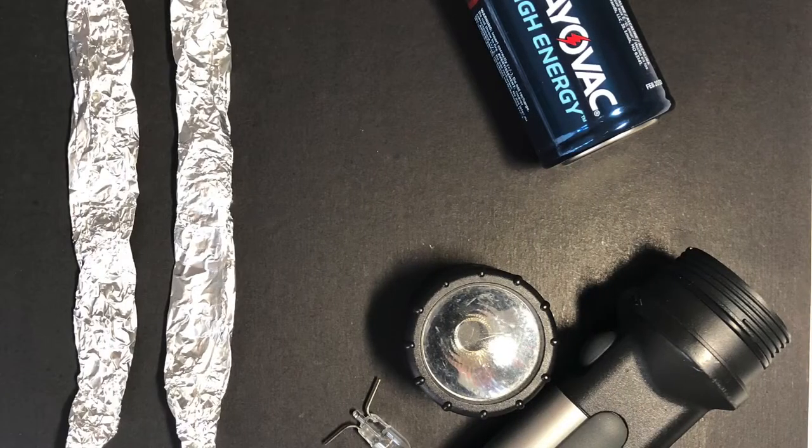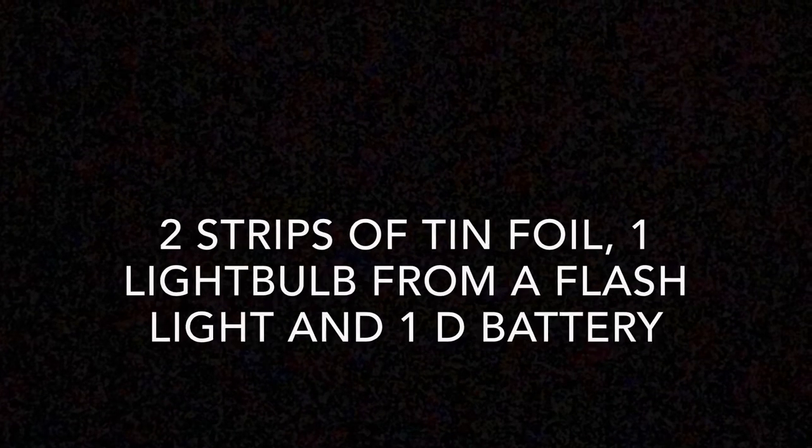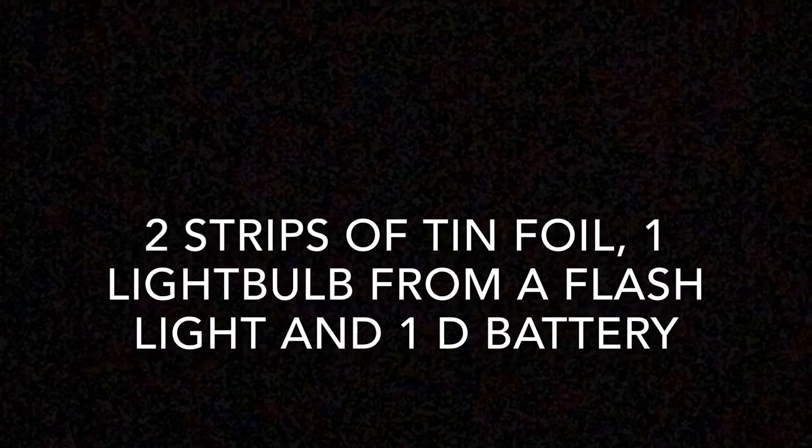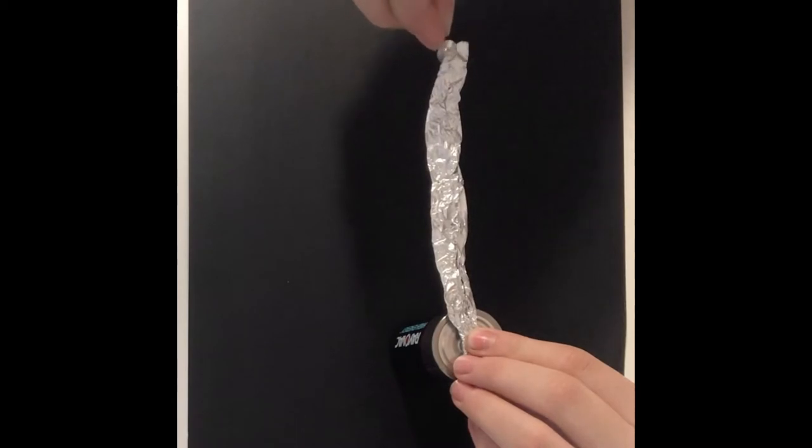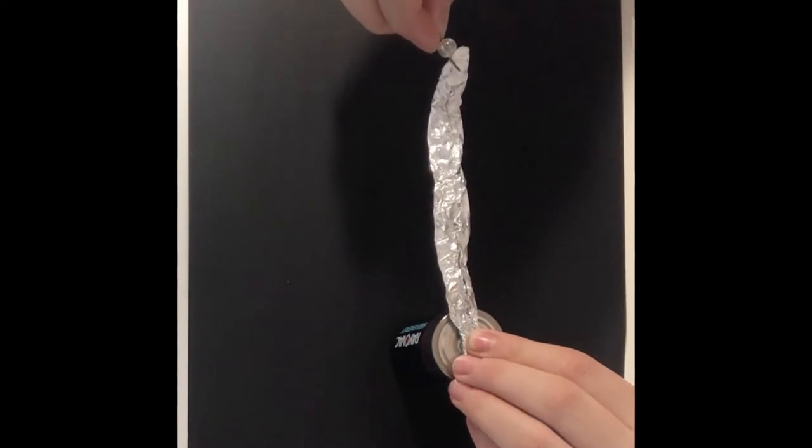For this experiment you will need these materials. For the first experiment, you're going to connect one strip of the foil from the battery to the bulb. The bulb did not light up because the circuit was not complete.